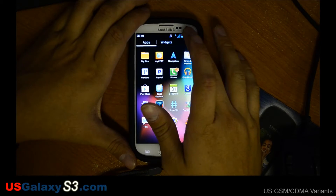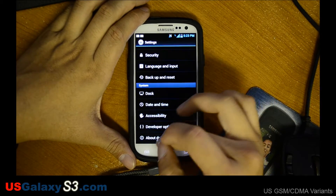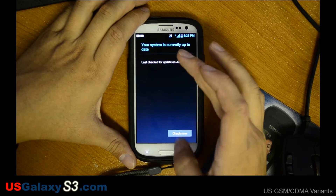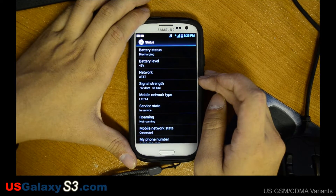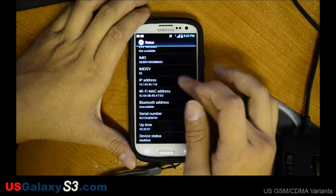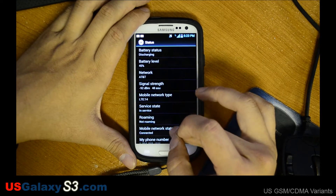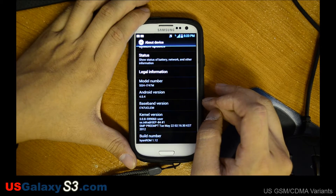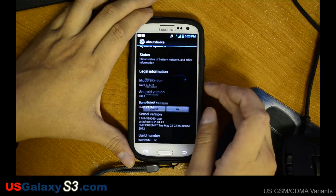Hello, this is Chris with USGalaxyS3.com. Today we have the AT&T Galaxy S3 and we're updating the stock kernel to the newest OTA Update 1 and the baseband. This device is off the OTA update path because it has a custom ROM on it. You can see the current signal levels. We're not sure if it's going to improve any, but the baseband version is UCLEM and we're going to update it to UCALG1.